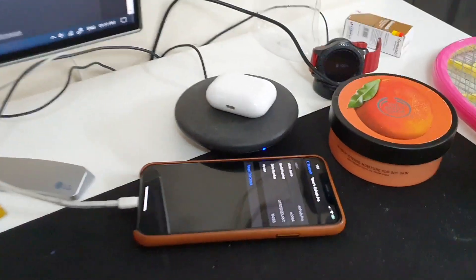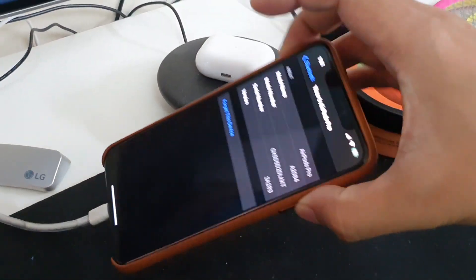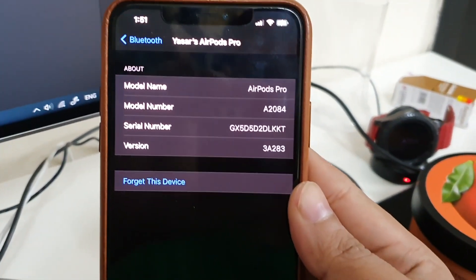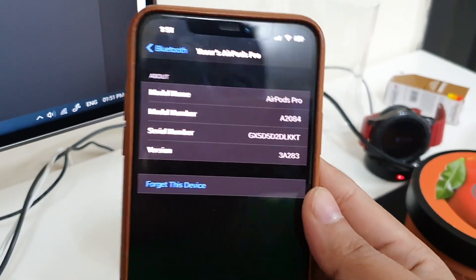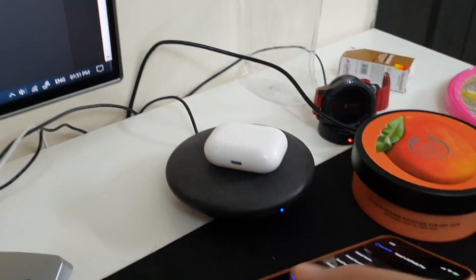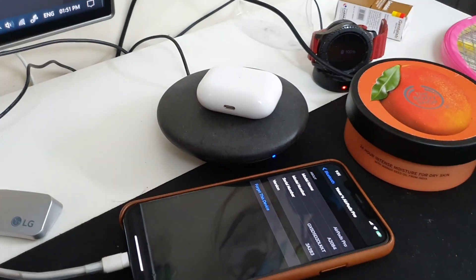The firmware will get updated automatically. Here you can see that the version is 3A2A3, and that's the latest one right now, which gives you special audio features.